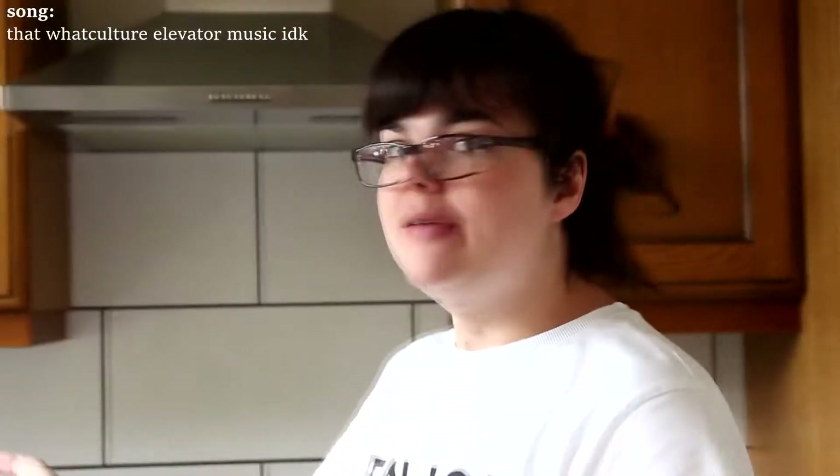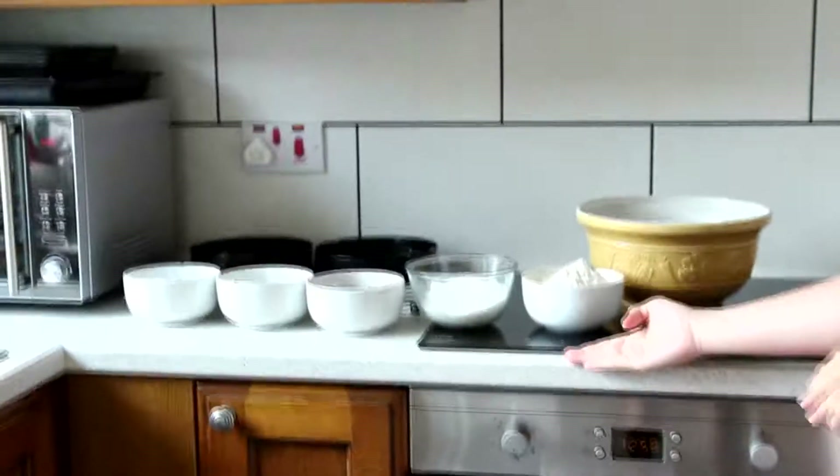So here we are in the Polyviral kitchen. We're gonna be making a cake today to celebrate 1,000 subscribers. Hooray! Give us a cheer in the comments. So I have all my ingredients pre-prepared, pre-pre-pre-ready in front of me here.